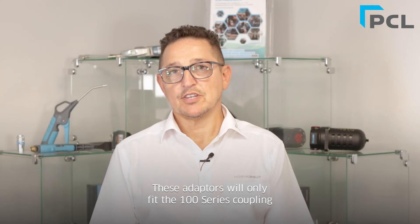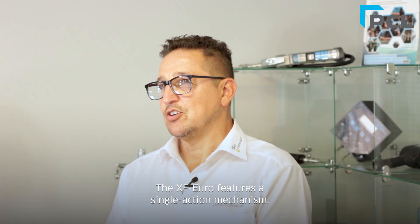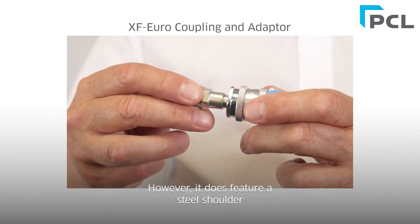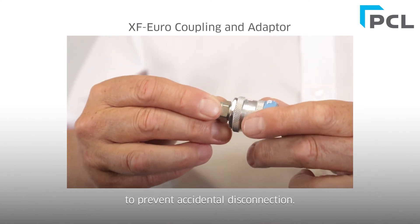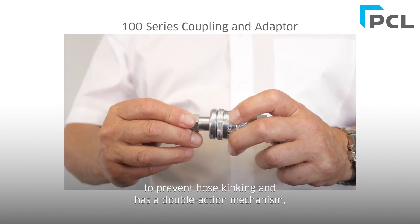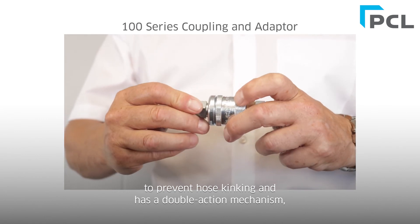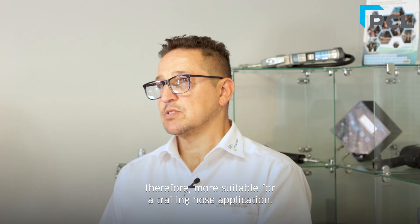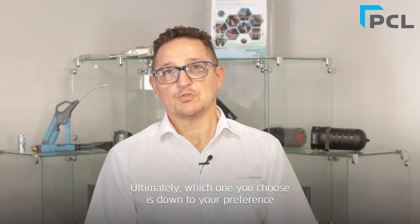These adapters will only fit the 100 series coupling and vice versa. The XF Euro features a single-action mechanism, therefore it's suited to high-flow fixed applications. However, it does feature a steel shoulder to prevent accidental disconnection, and this can be used for trailing hose applications. The 100 series has a swivel feature to prevent hose kinking and has a double-action mechanism, which gives you peace of mind, therefore it's more suitable for a trailing hose application. Ultimately, which one you choose is down to your preference and which one is compatible with the existing fittings.